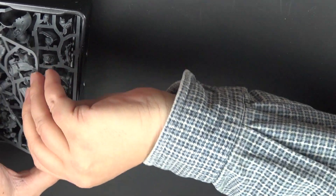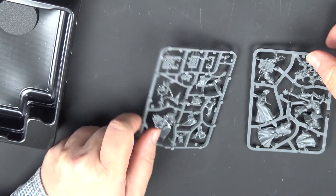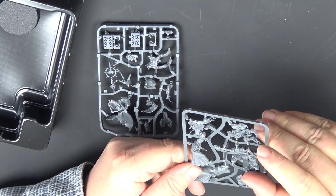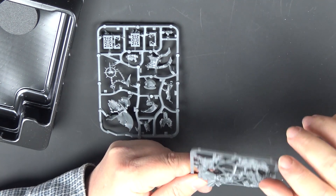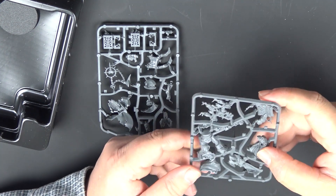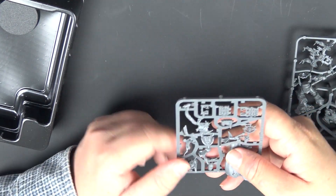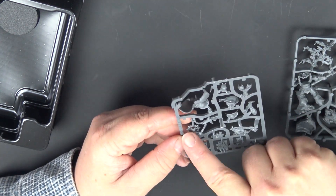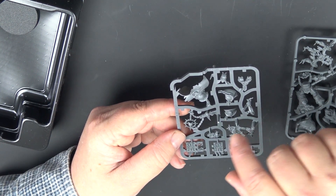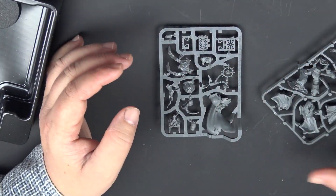Let's look at the sprue — there are two of them. There is the Dark Apostle himself: his body with an Accursed Crozius, his backpack, the lovely detailed book with the Words of Lorgar, and here are the Dark Disciples. We also have a few extra decorations and the desecrated purity seals, and his cloak.